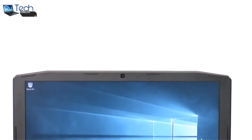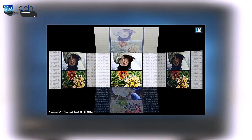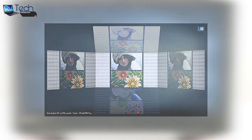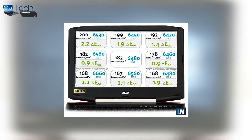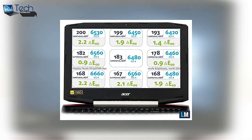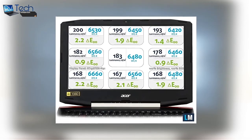The Acer Aspire VX15 VX5591G features a full HD 15.6-inch TN panel. The viewing angles are narrow due to the nature of TN panels. We measured the maximum brightness of the display to be just 183 nits in the middle and 182 nits as average across the surface, which means it is optimal for lightly dimmed indoor use but not as much for outdoor use.